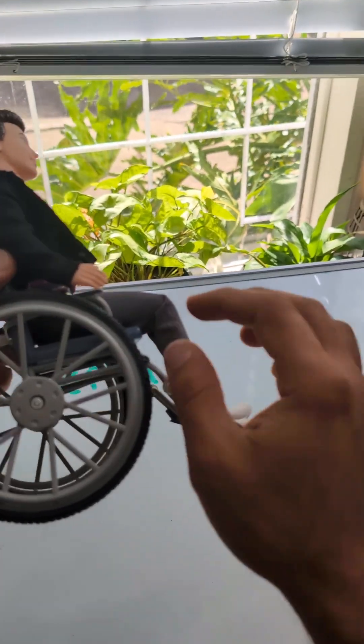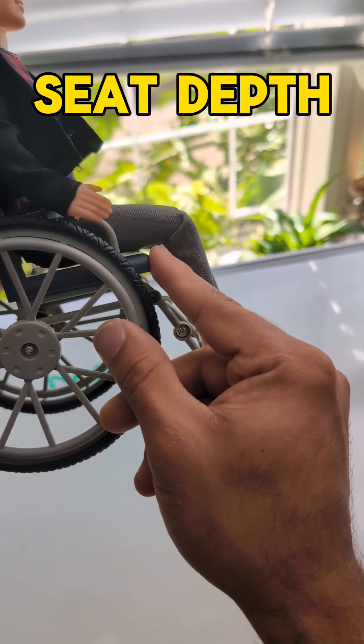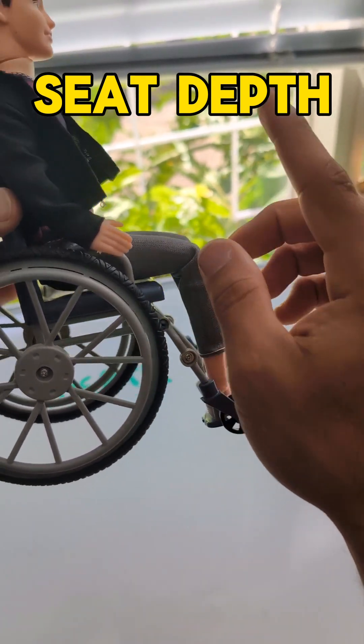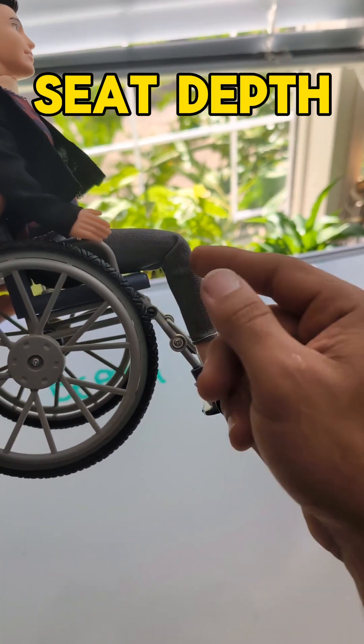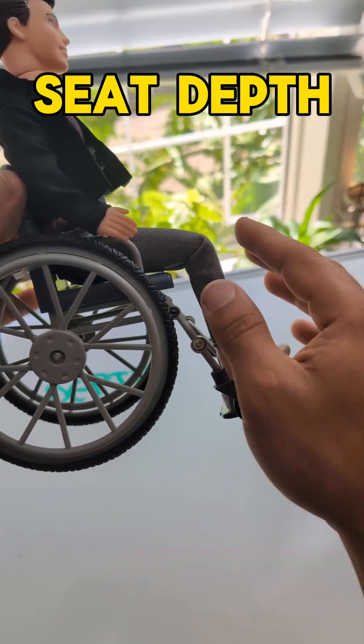Another thing you want to check is the seat depth. On this chair it is perfect — there is a small gap between the knee crease and the cushion. If the seat depth was too long, this client would never be able to come all the way back into the chair, so if the seat depth is too long, you're going to have problems.